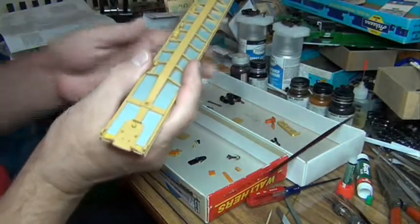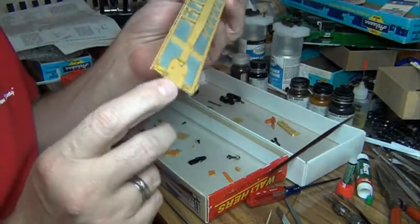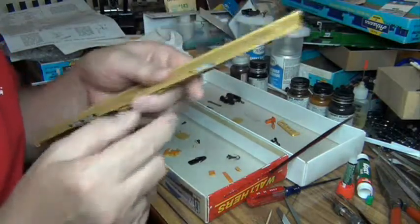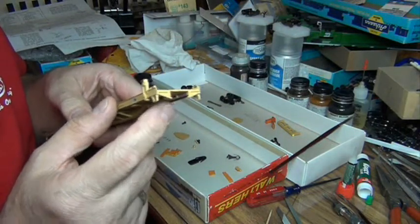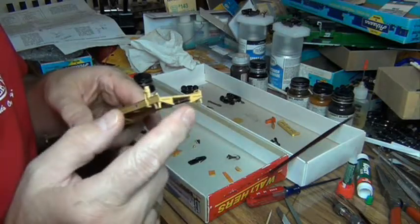I'm going to install a coupler on the A end of the car. I chose to use the B end of the car to install the Freddy, just to make it a little bit more visually interesting.